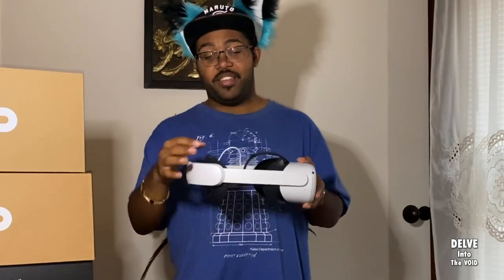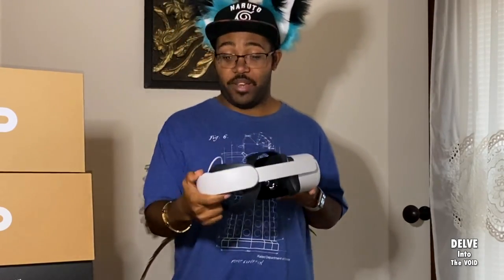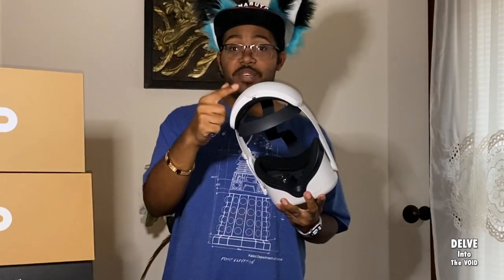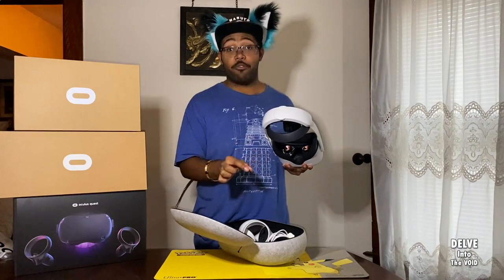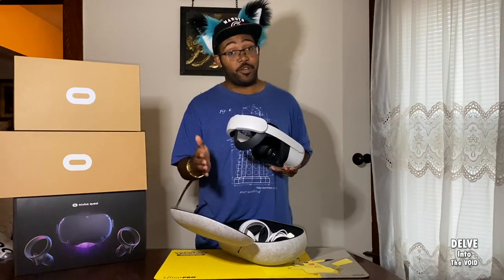This Elite strap fixes some of those issues. It has a little more weight at the back, so the counterbalance lifts some of the pressure off your face and lets you stay in VR longer without discomfort. This version is the one with the extra battery pack — you plug in the USB-C at the bottom, and a cord goes around and plugs into the front of the headset. Inside the headset, it actually tells you the battery percentage of both your headset and the strap, which is very cool.